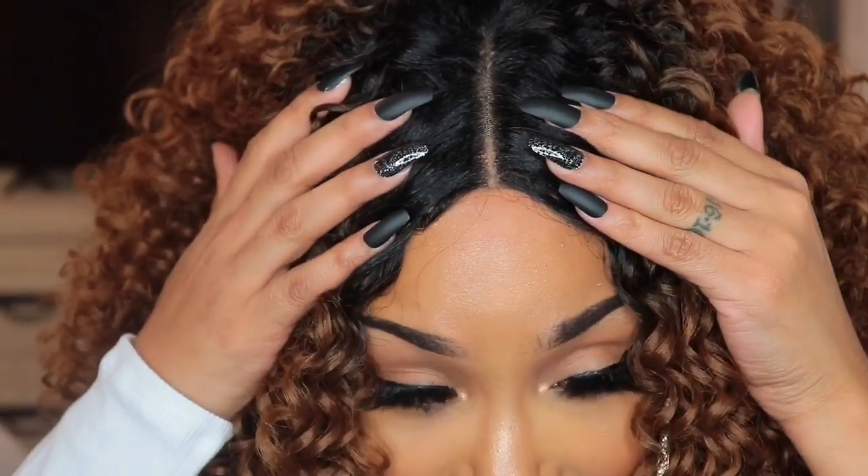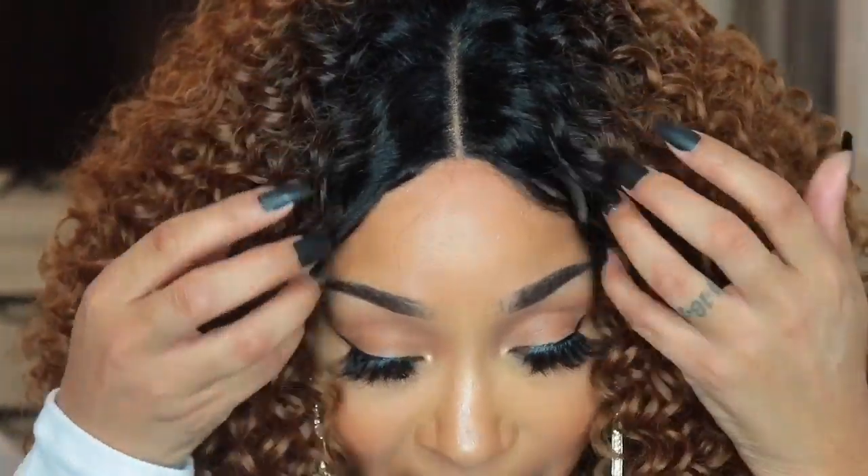Pain is beauty, okay? But yeah, it is not big head friendly whatsoever. As far as the unit's construction, it does come with two combs in the front and one in the back with adjustable straps — y'all already know. I'm going to zoom in so you can see the parting space. It literally came like this — all I did was apply my concealer and then set it with my bronzer, and that was that.